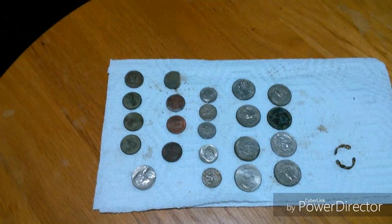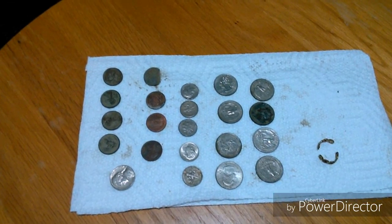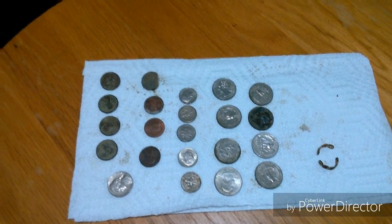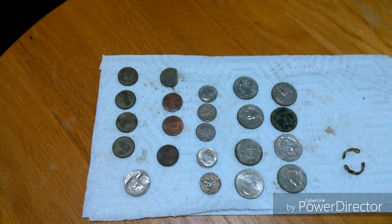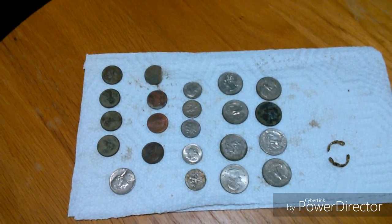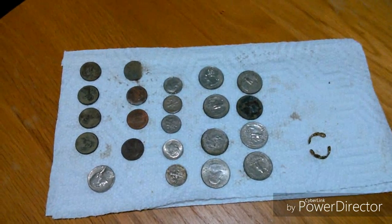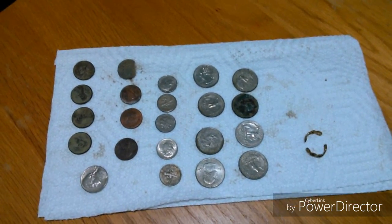I went out hunting at the beach again. Didn't find any gold this time. Found four memorial pennies, four zinc pennies, one nickel, five dimes and eight quarters, and a broken piece of junk jewelry.